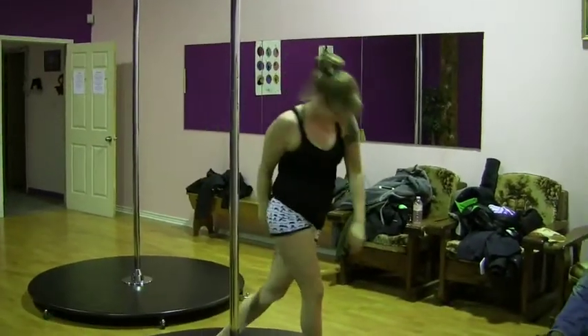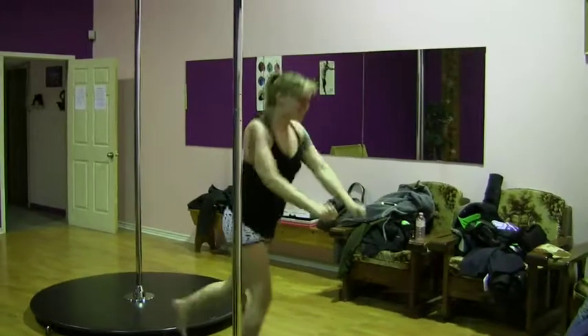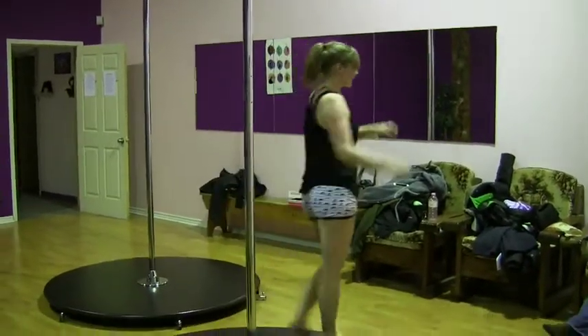Beautiful! Now this for a little good measure. Yay! Bravo! Shooting star! Love it!